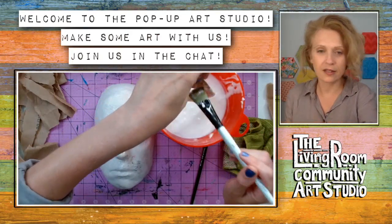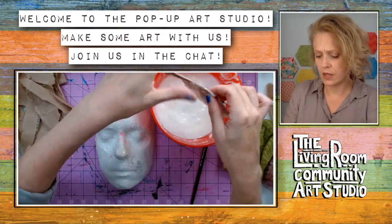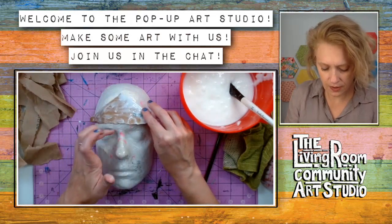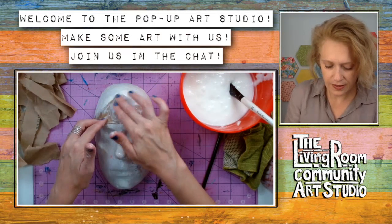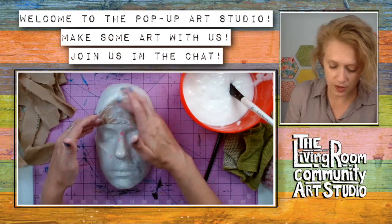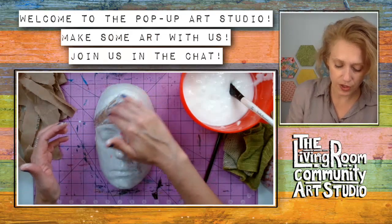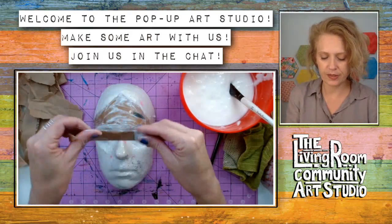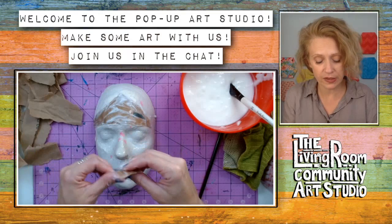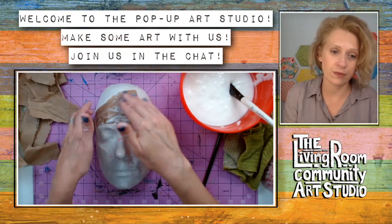With this mask, even with Vaseline on there, when I remove it after a few layers, some layers on the inside will probably still come off - that's just the way it is, and that's okay. So we build a few layers until it'll be strong enough when we lift it off that it'll still maintain its shape and we can continue building.